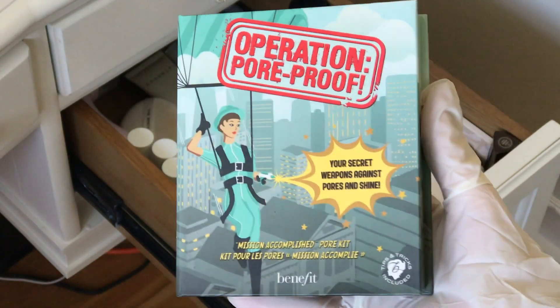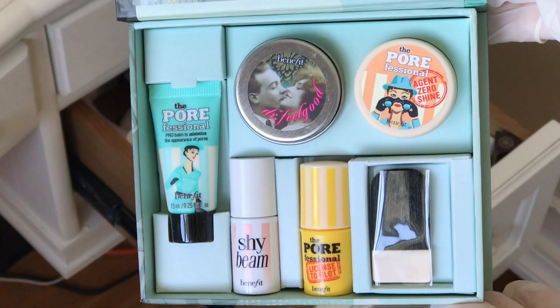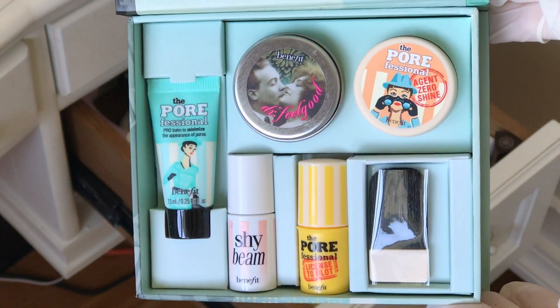Remember this you guys? Operation Pore Proof Kit. It's a good kit, nothing wrong with it. I just have so many products that I haven't really used it that much, but I really want to use it. I think I'm gonna put it in another drawer.